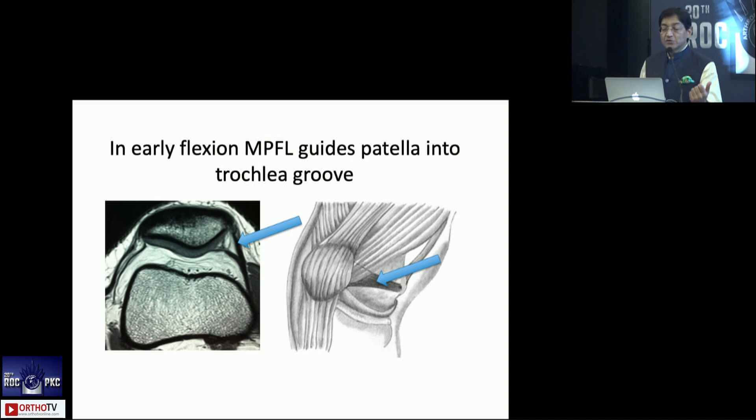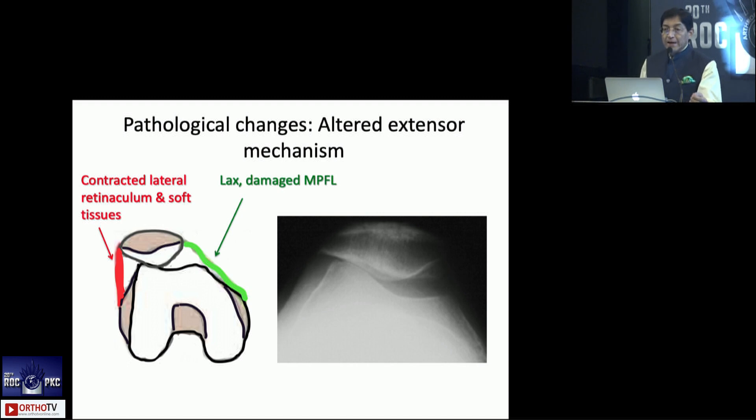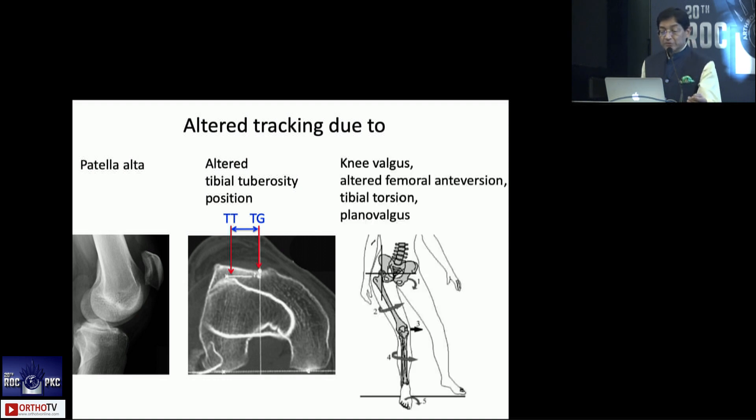In early flexion, it's the MPFL which guides the patella into the trochlea, and then it's the lateral facet in deeper flexion which maintains it within the groove. If the bony anatomy was not bad enough, you have soft tissue problems as well — contracture of the lateral retinaculum and elongation of the MPFL. You may also have patella alta, distortion of the tibial tuberosity position, valgus in the knee, anteversion, plano valgus, and tibial torsion — all of these can add to the problem.